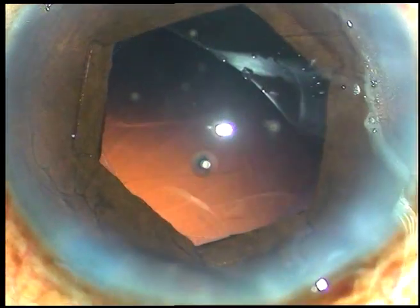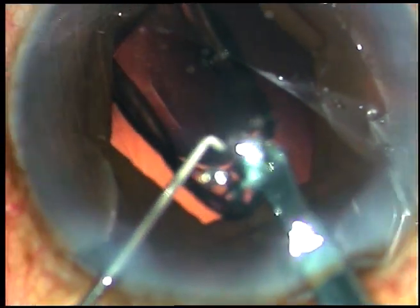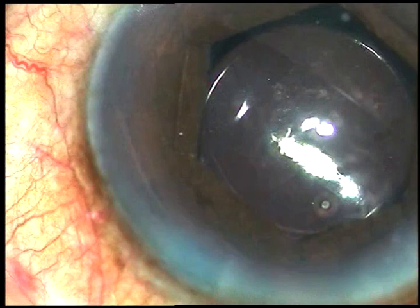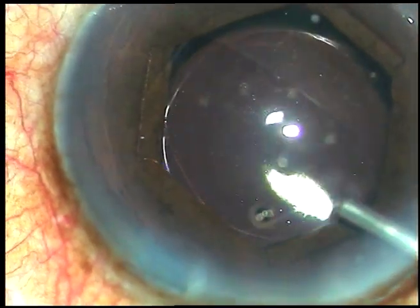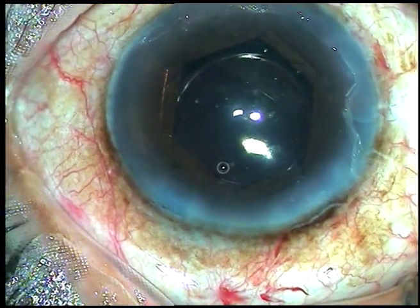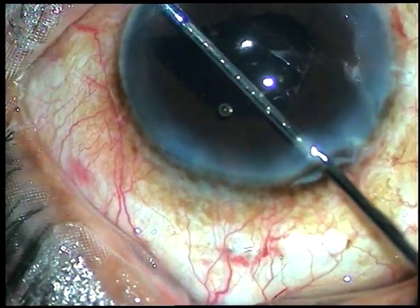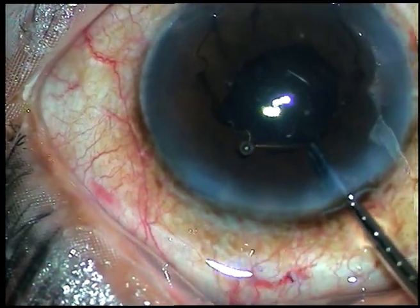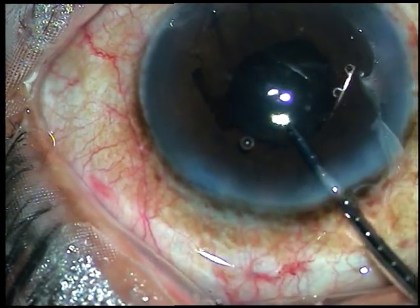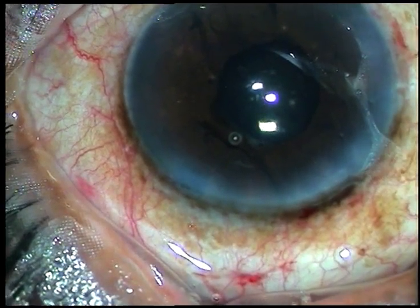Then do cortical cleanup. Now you implant the intraocular lens. Make sure that the lens doesn't cause undue pressure on the flange just in front of the main incision. Gently implant the lens in the bag and now take the 23-gauge forceps again. Hold the flange at 4 o'clock. Untuck all the flanges. Hold it superiorly just in front of the main incision and pull it out. It is so simple. This device doesn't need any injector system.